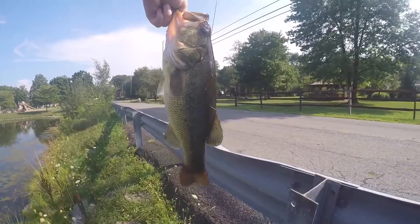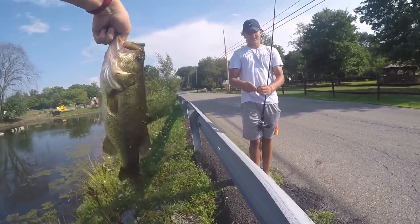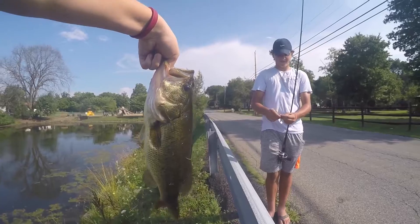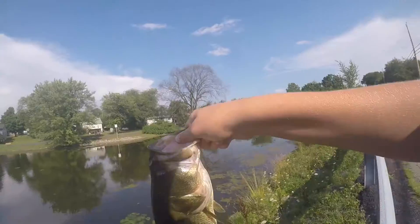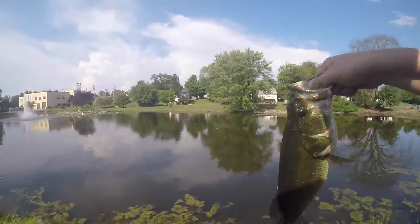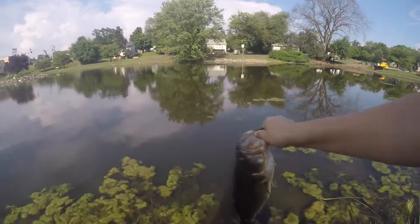Four and a half inch Robo Worm. This is a nice fish right here. I've gotten a lot of small bites today, but this is what I'm talking about. We'll get back to you with the release. Just released — we're going to call it a two-and-a-half to three pounder on the little split shot rig. Nice fish.